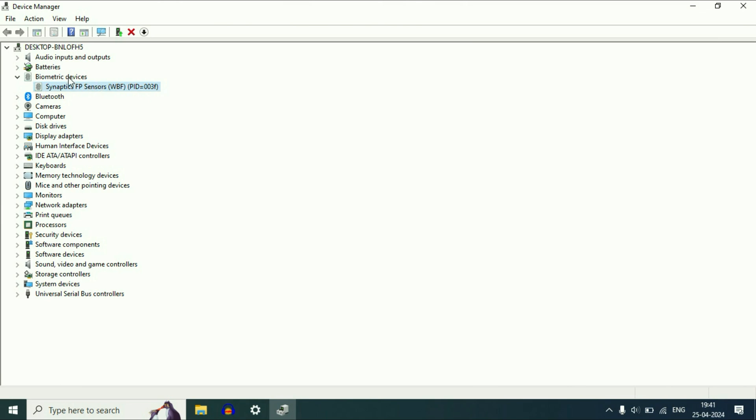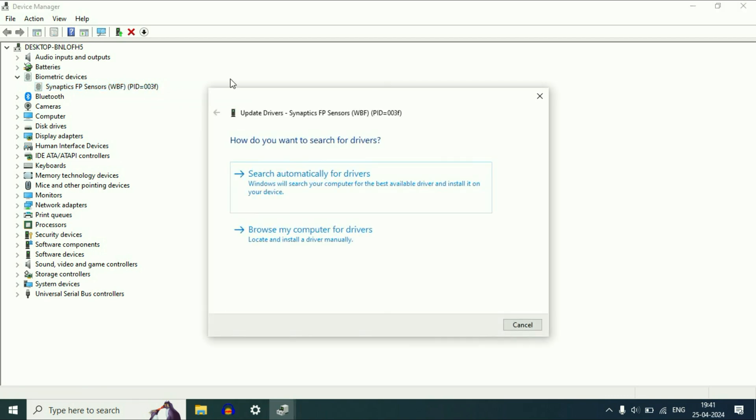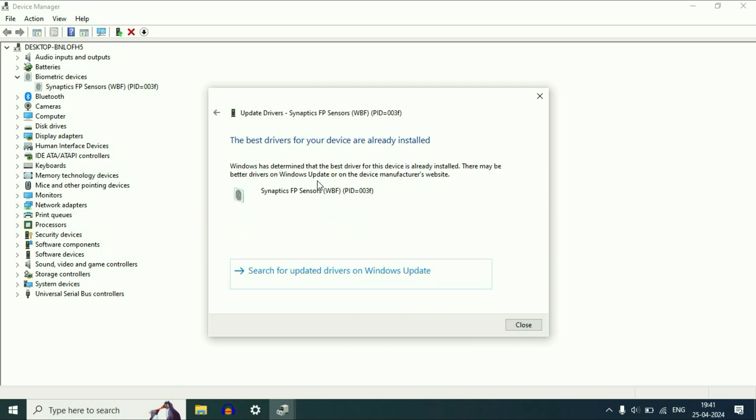Make sure your fingerprint driver is showing in Device Manager. If your fingerprint or biometric driver is not showing, download and install the fingerprint driver from your laptop manufacturer's website. If it is showing, right-click on it, click Update Driver, then click Search Automatically — this will update your fingerprint driver. Click Close and check if the issue is resolved.